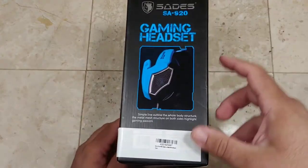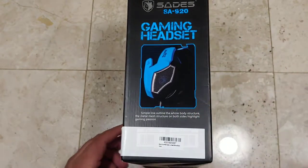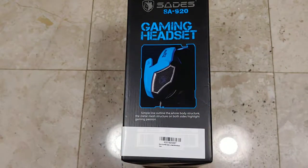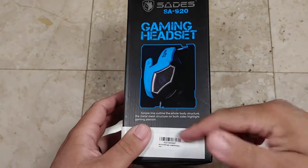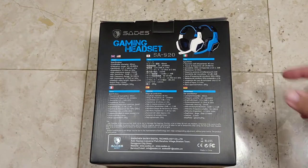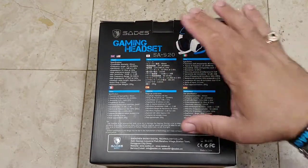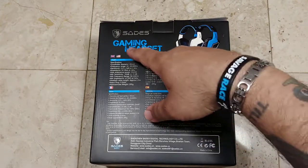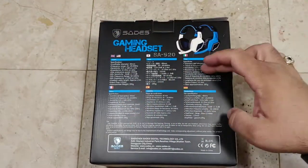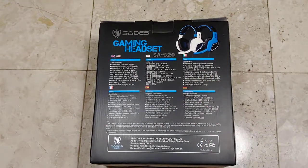Really nice piece of artwork on the side — it's got the Sades SA920 gaming headset, a picture with a simple line outline of the whole body structure. The metal mesh structure on both sides highlights gaming passion. On the back side, we've got the Sades gaming headset, the SA920, a great picture of the blue and the white. I did go with the white as I mentioned earlier. It gives you all the information in English, Japanese, Italian, French, Español, and German as well.